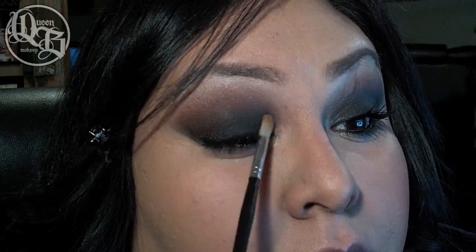This look tends to be a bit dark so I'm going in with a bit of sparkle using Sulfur Pigment by Heavenly Naturals.